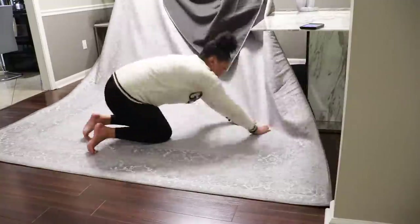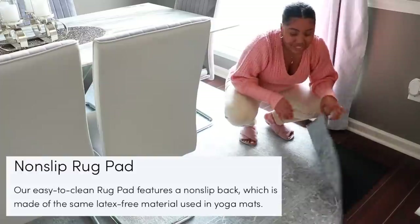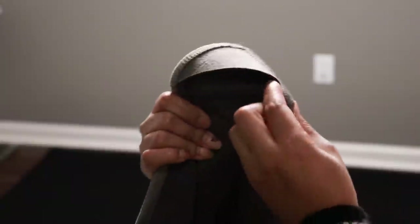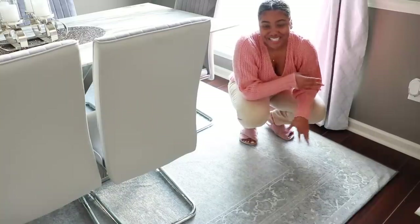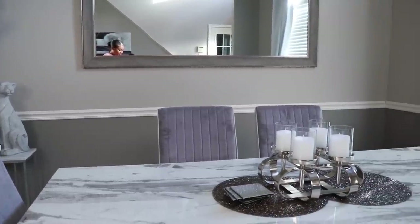When you purchase a rug from Ruggable, they're basically washable, and the reason is because the rugs come with two parts. The rug cover goes on top, and the rug pad underneath has like a little velcro grip. There's a triangular piece — you take that and just lay it down to hold it. It is water resistant, it's stain resistant, it's easily washable. I love the design — it matches perfectly with the gray, and it felt like the perfect size and perfect color.